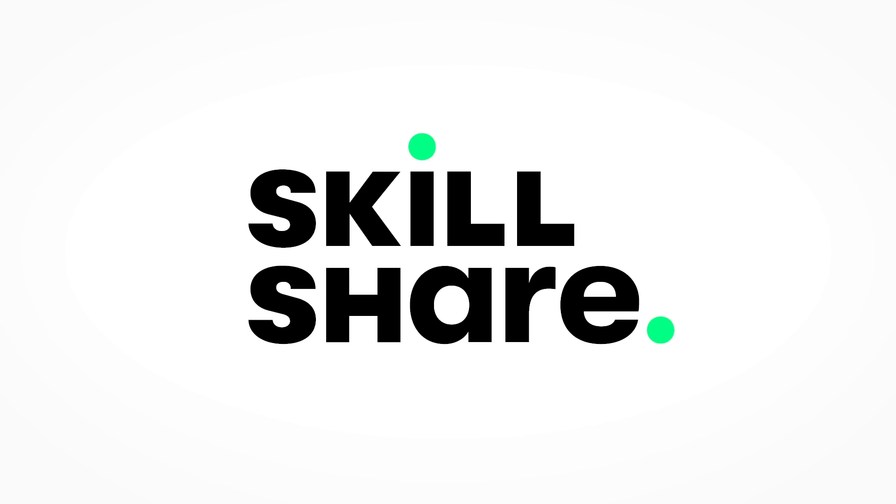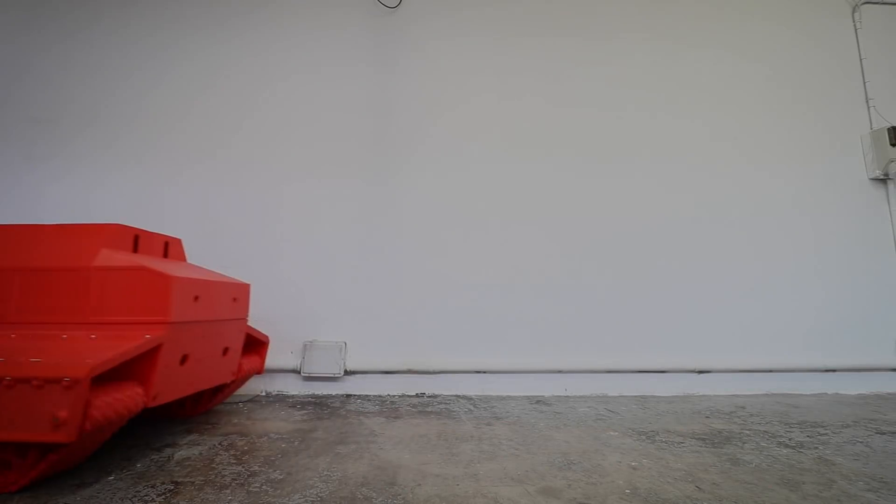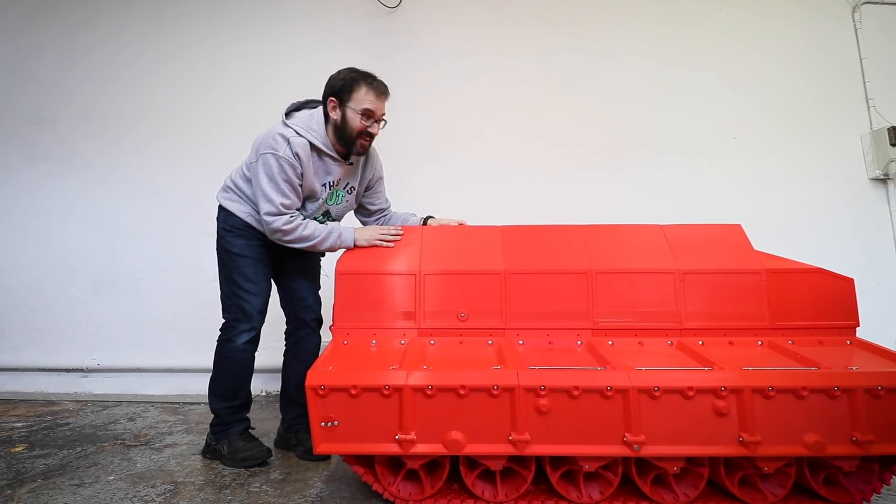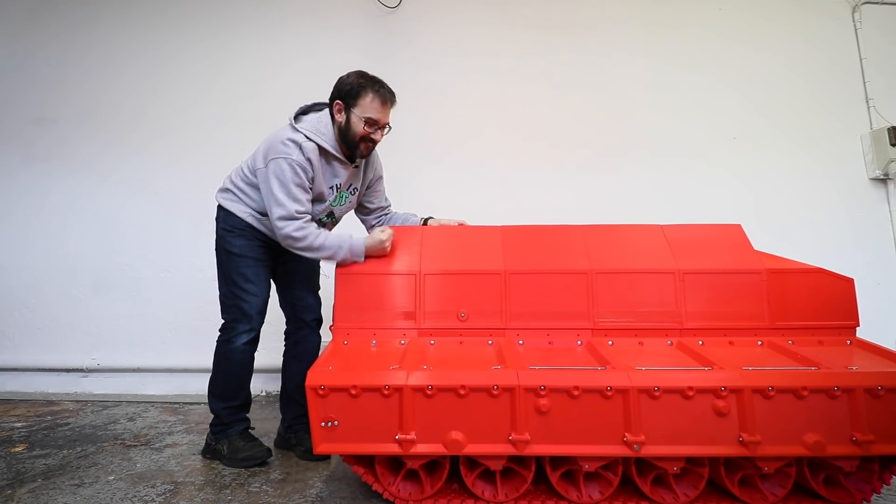This video is sponsored by Skillshare. Hi everyone! Let's put some motors on this thing!